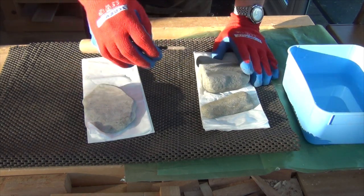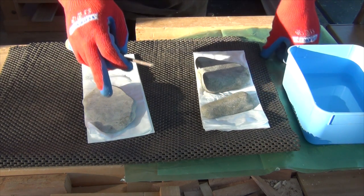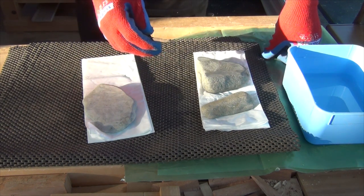Now I'm going to work through these. This one seems to be the coarsest grit, then that one, and then this one. So let's just see whether we can cope with sharpening a chisel with stones found on the beach.